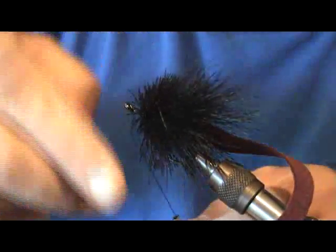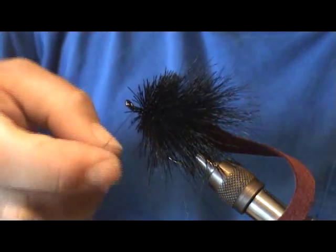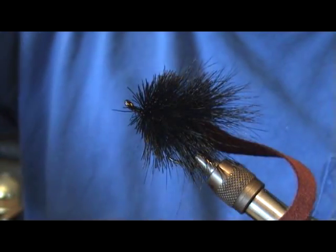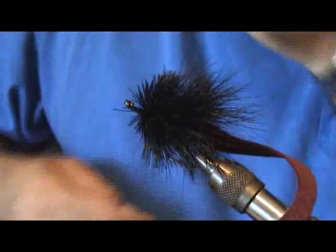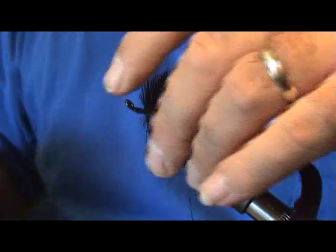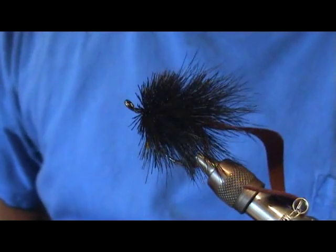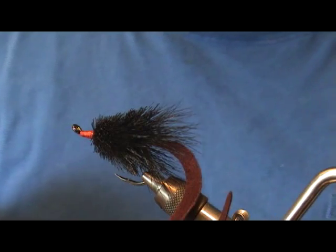Go ahead and whip finish everything off right here. For the next part of this fly we're going to attach some eyes — probably do some hot glue eyes — and this will be a really nice fly for cobia.